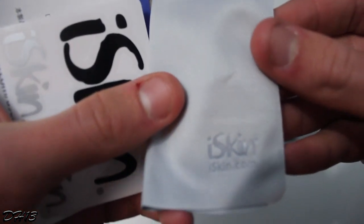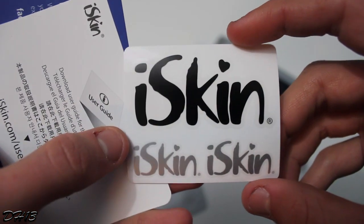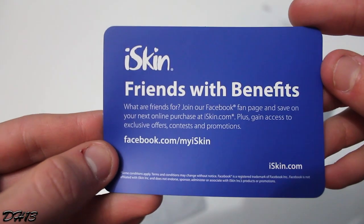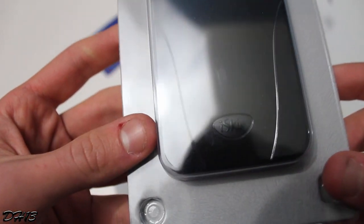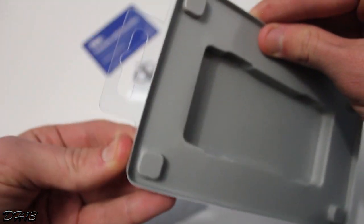I really like this case and from now on I'm going to be using it on my iPhone 5. While I've been talking, you've been watching me unbox it — it's a real simple box, nothing too fancy. You get a cleaning cloth, a cleaning wipe, a few cards including a Facebook one to remind you to like them, and you also get stickers.